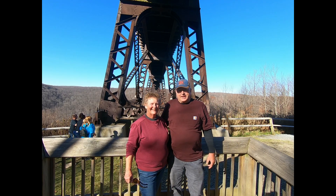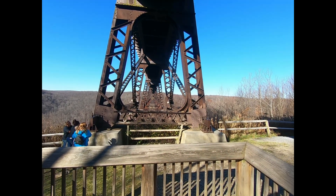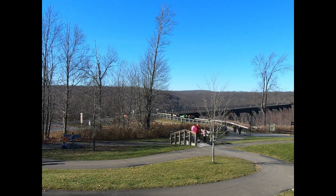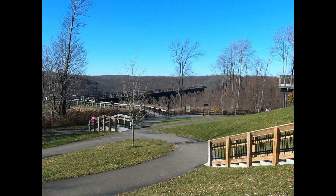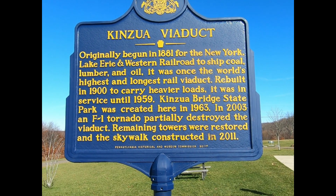Well, we just got to the top — we made it! So about 200 feet of elevation. If you want to read the sign, just pause it. Anyway, yeah, it's the Kinzua Viaduct. It's worth walking down, but it's a job.